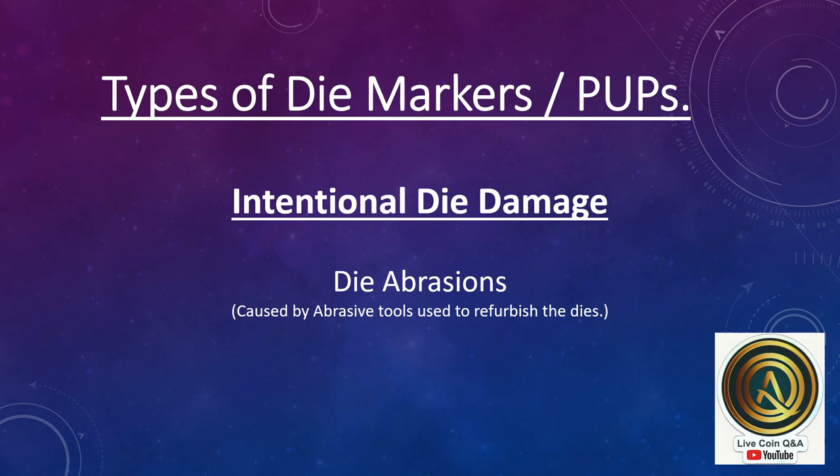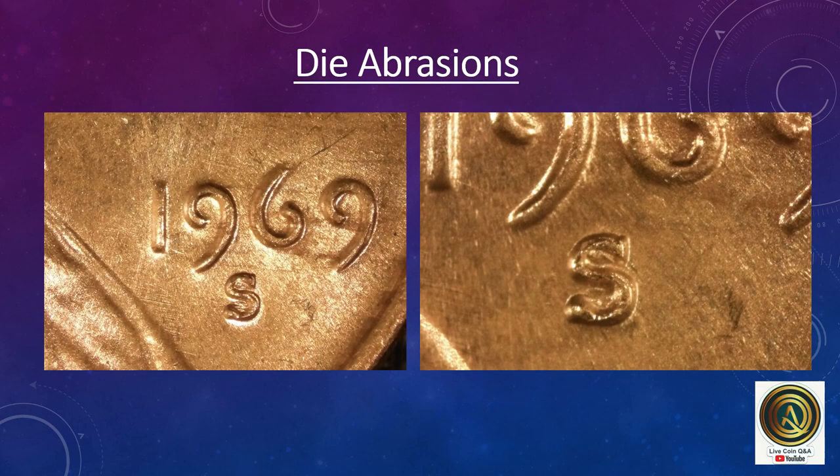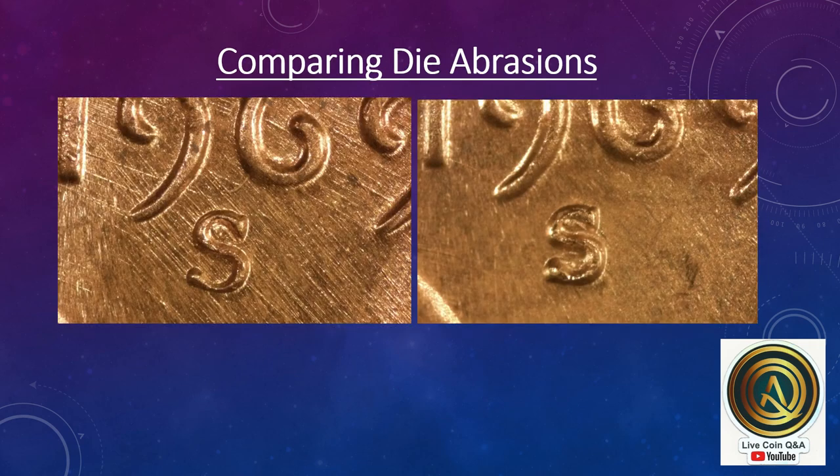Types of die markers. There are intentional die damage, such as die abrasions, caused by abrasive tools used to refurbish the dies. Here we have examples of die abrasions on the same coin, along with a zoomed-in version. This is a second coin with less obvious and very different die abrasions. You can compare the die abrasions on the two different coins, and here are the zoomed-in images of those die abrasions.